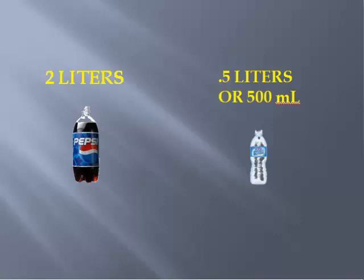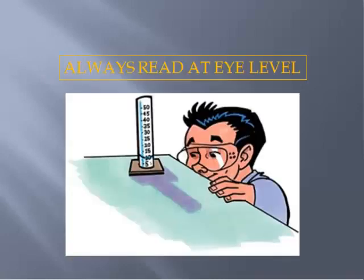You already have an idea of how much certain volumes are. For instance, a two-liter bottle of Coke is two liters, and a regular bottle of drinking water is about half a liter, or 500 milliliters. It's really important that whenever you read a graduated cylinder, you always read it at eye level, because reading it above eye level makes the measurement look low, and reading it below eye level makes it look high.